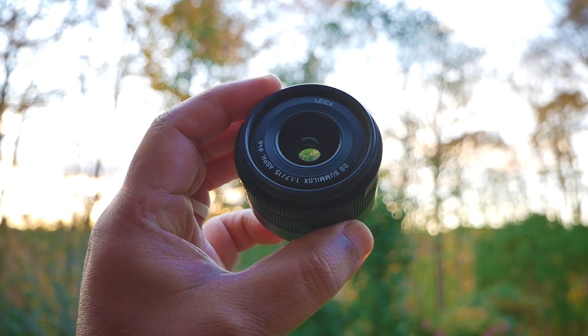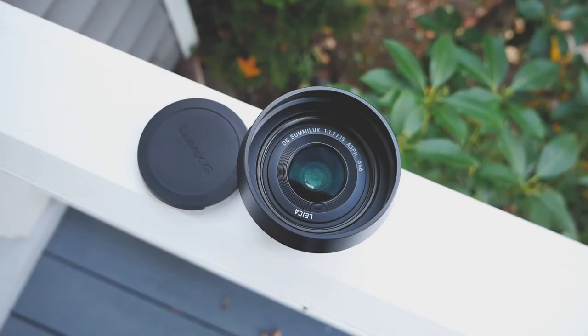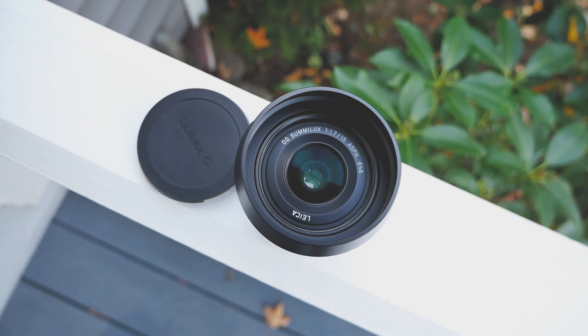Are you a content creator wanting to up your micro four-thirds camera game, but feel like you shouldn't need to rob a bank to upgrade your kit lens? What if I told you there exists one lens that is priced right, almost designed specifically for vlogging, yet still a beast for still photography, with fantastic imagery, light and small in size, versatile, and nearly all-metal construction?